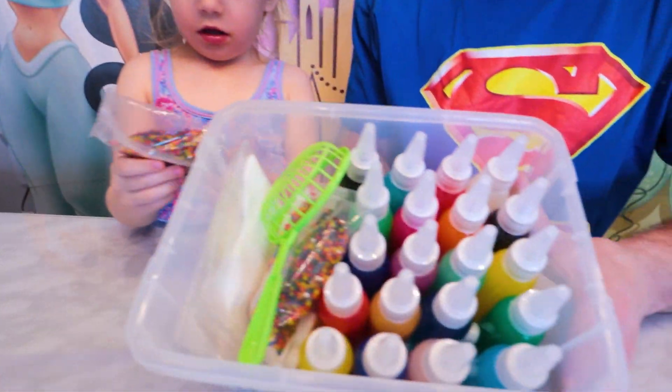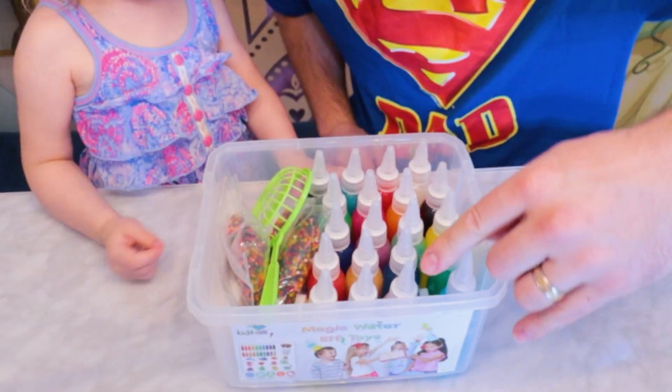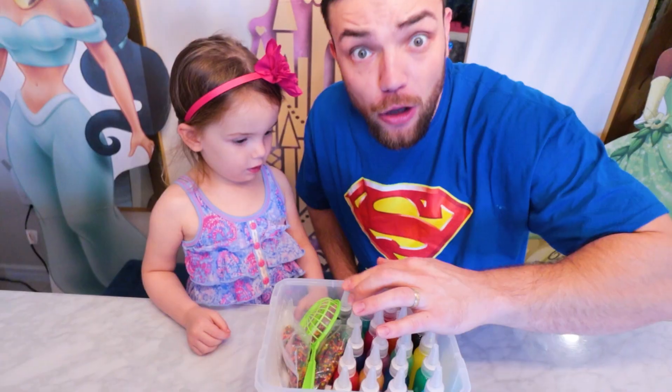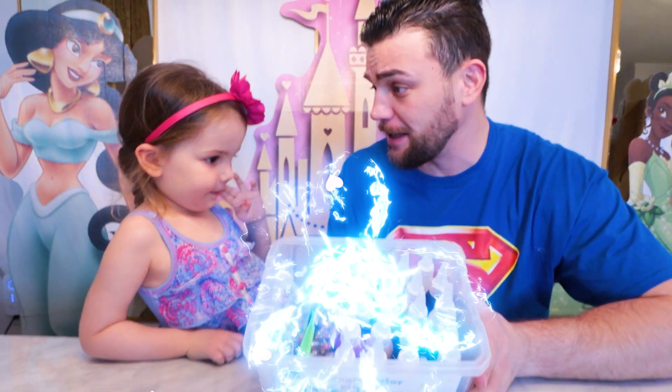I see a lot of colors! Do you see this? How many do we have? Elik, come on, let's count! 1, 2, 3... 15, 16, 17, 18, 19, 20! We have 20 magical colors!